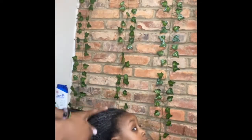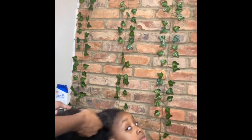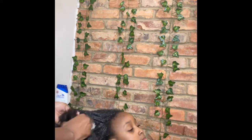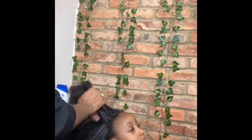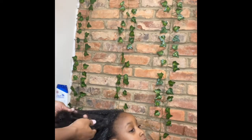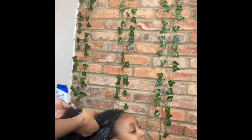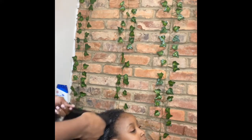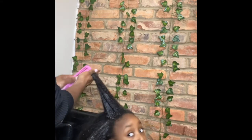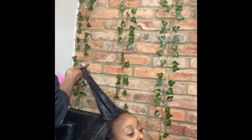I slapped a lot of conditioner in her hair. I never dry comb her hair. Then I take pretty small to medium sections and I begin to separate the hair because it is really tangled. I have a tendency to put her hair in a lot of buns and I don't comb her hair through the week so it does get tangled. I separate them with my fingers first before I start combing just to make things easier, and then I start combing.